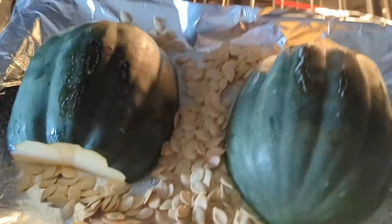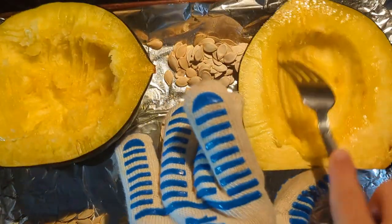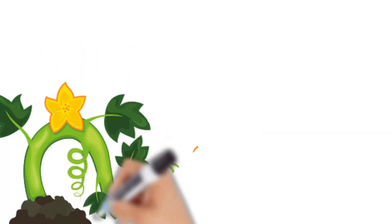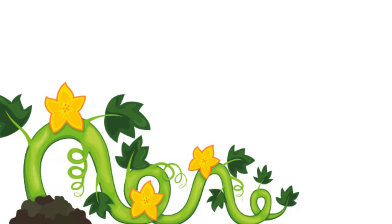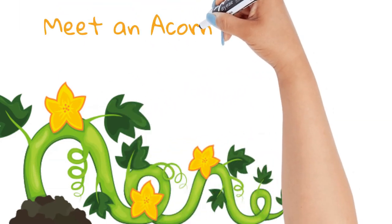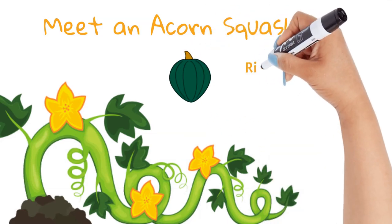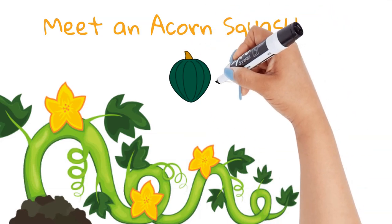After baking your squash you can add it to a number of recipes. Now that we've finished the hard part and gotten inside the acorn squash, let's learn a little more about it. The acorn squash is a winter squash, which means the outer skin or rind becomes thicker and more durable as it matures.